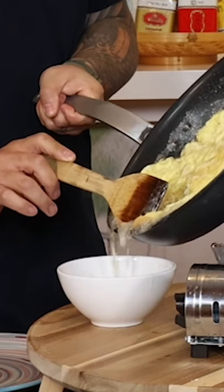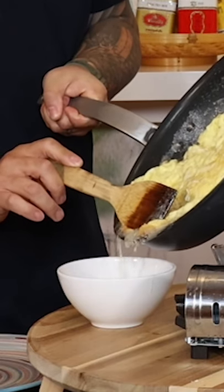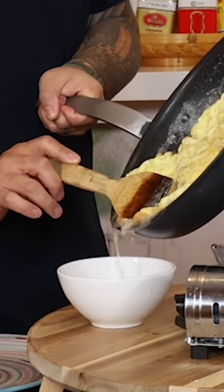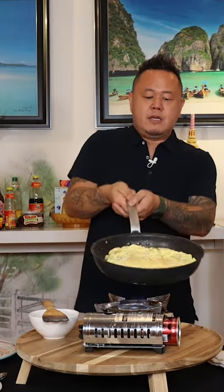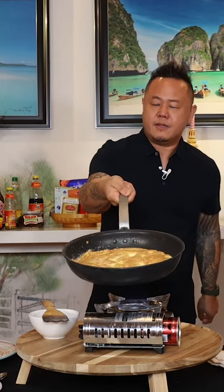Look at that — I'm saving you all those calories. I needed that oil for the cook, but you don't need to use it all. I'm going to make sure it's loose, turn it, and then catch it right there.